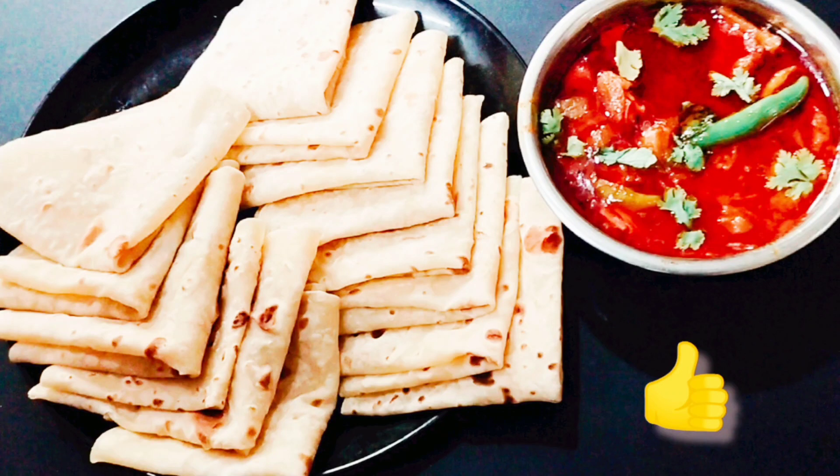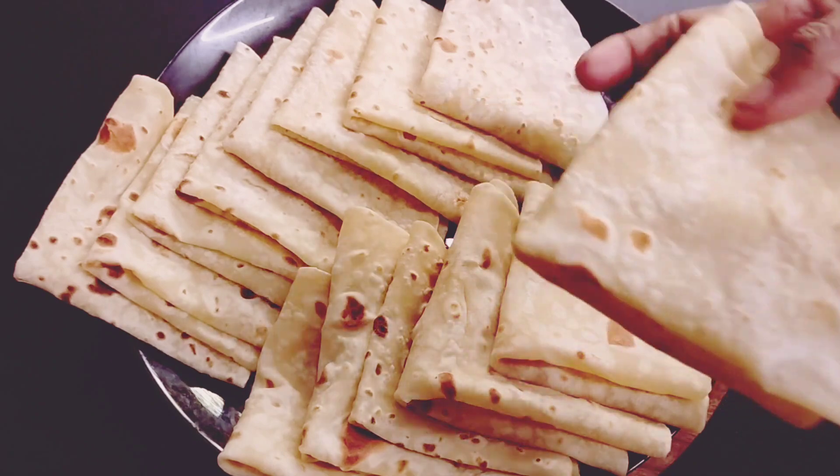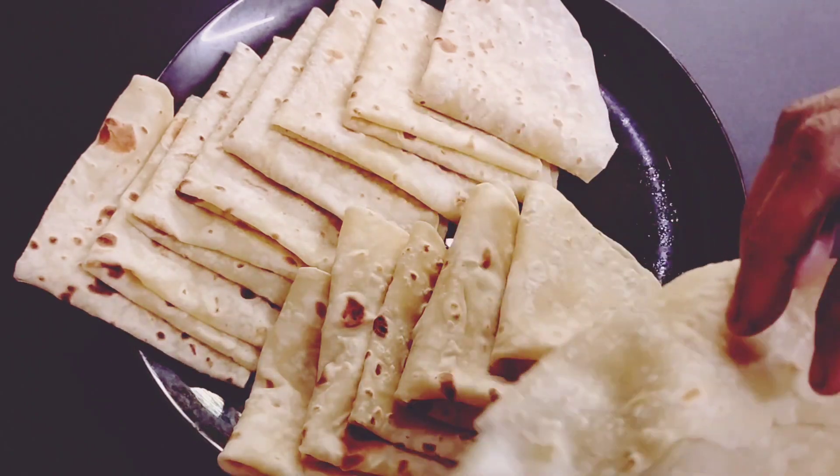Good morning, everyone. Welcome to the restaurant. Today, we are ready. We have a great recipe for the food, and I will try the same recipe for the food.